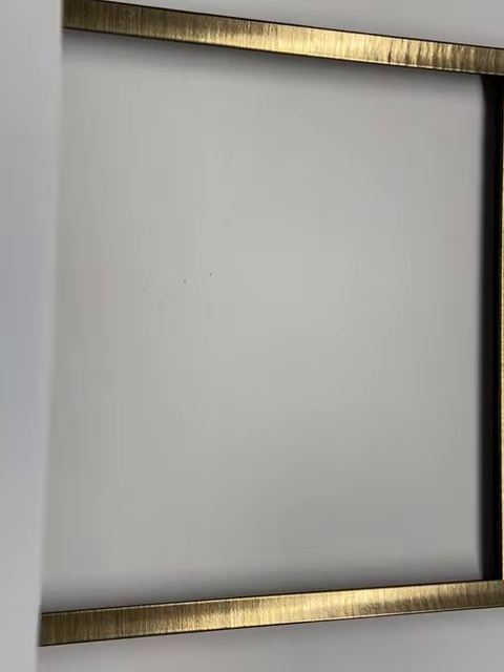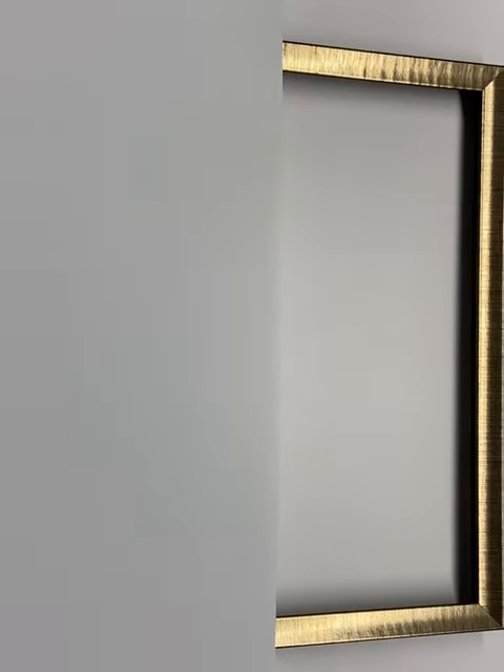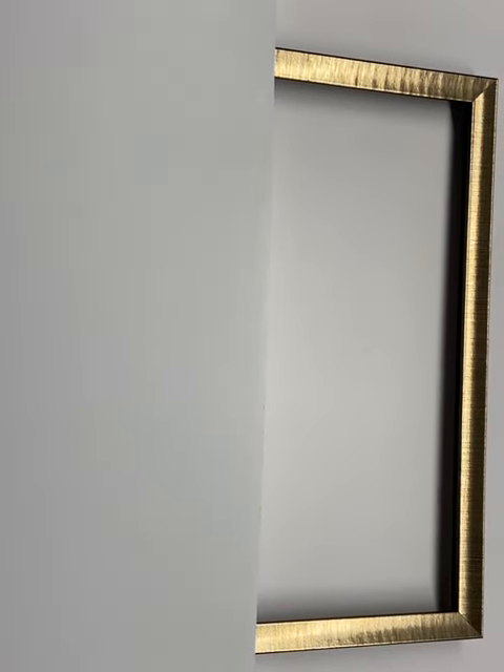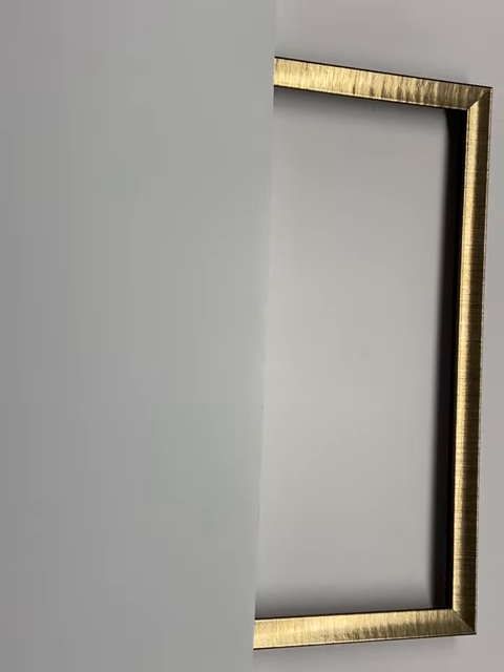And framing — what can you get for $20? Well, with that frame there, you could get about half of it. Of course, there's also the price of the glass and the assembly and all that sort of stuff, but hey, $20 towards your framing job is a good start.